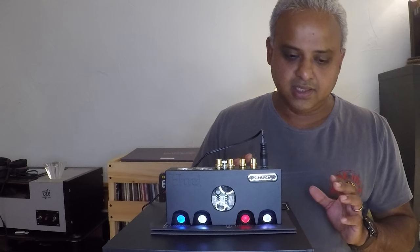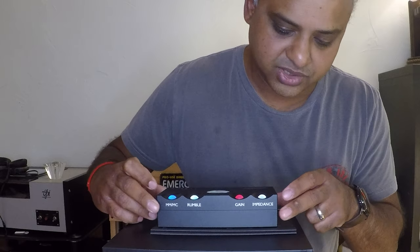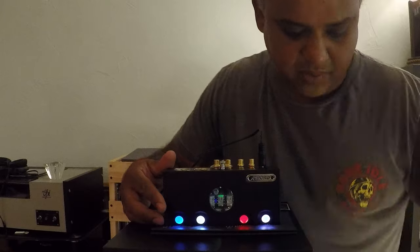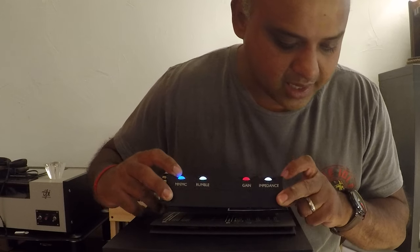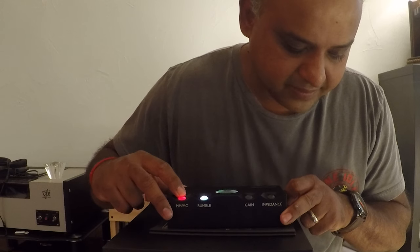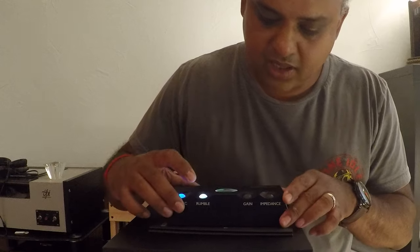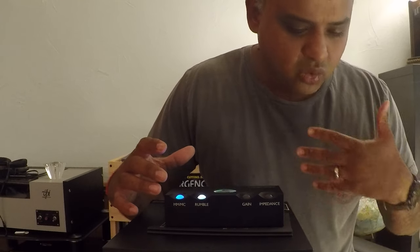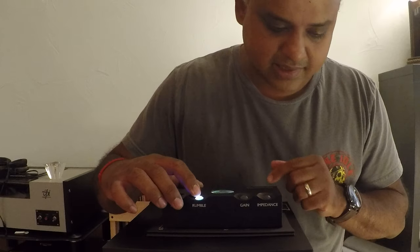Let's go through some of the flexibility and design of the amplifier. Right up here is your moving magnet and moving coil selection. Blue is for moving coil; keep it pressed and it switches to moving magnet. Your moving magnet has flexible gain, but the impedance is a constant 47k ohms. There's also a rumble filter for those experiencing a lot of flutter and extraneous low-frequency signal movement. I did not have that issue and kept the rumble filter off.